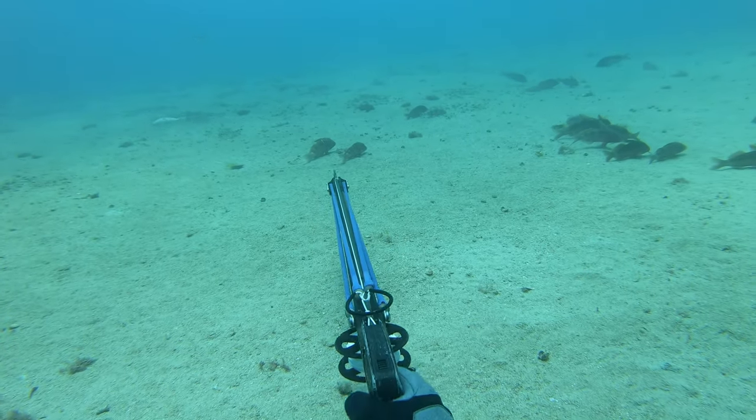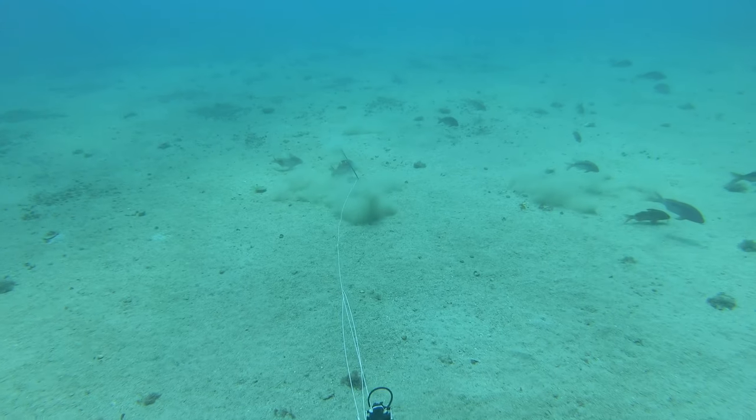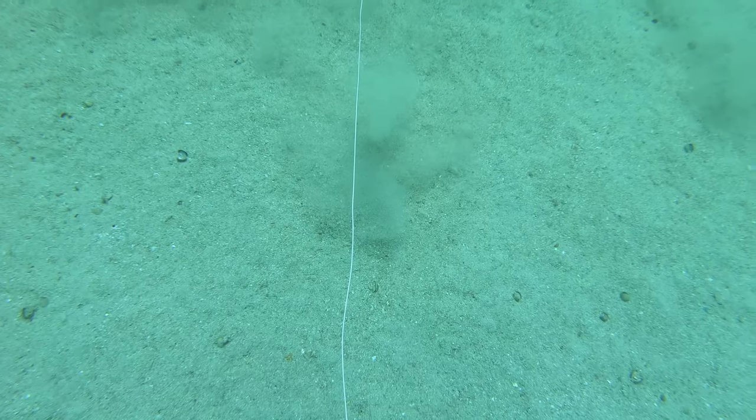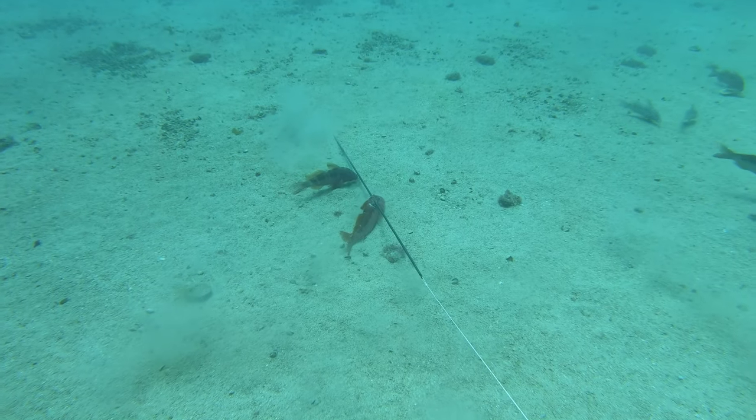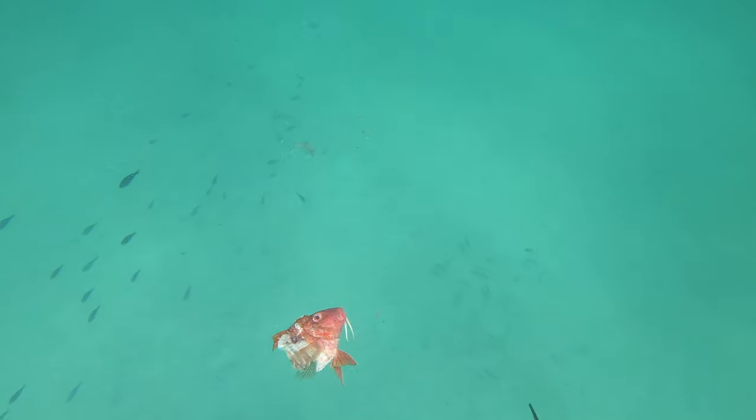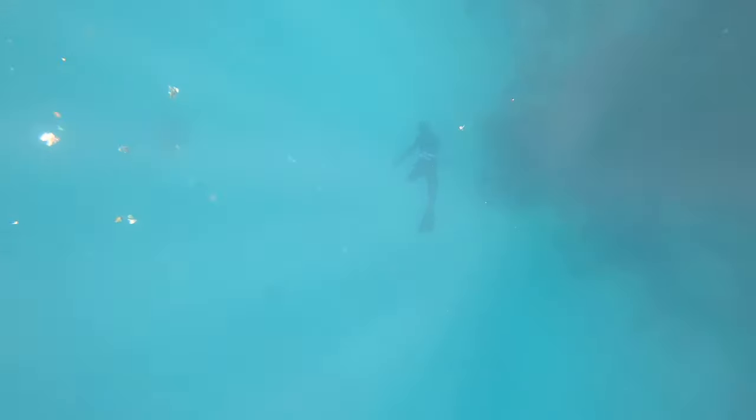I caught back up to Zach and decided to shoot a goatfish for burley. Chunking in clear open water is a really interactive way to hunt snapper. The snapper started to gather on the sand eating the chunks that fell. Soon enough some big snapper had turned up, and Zach went down and shot a John Dory that had come into the commotion.